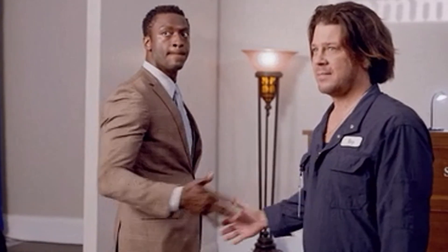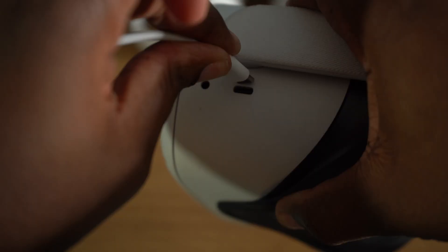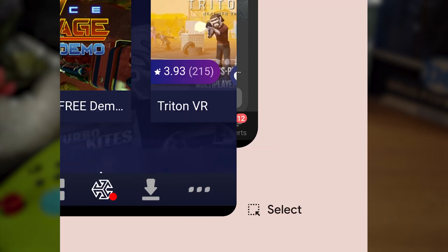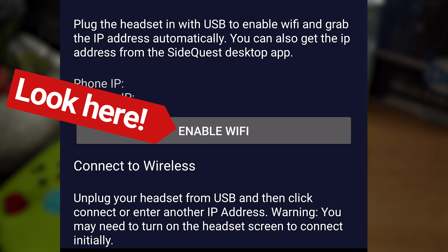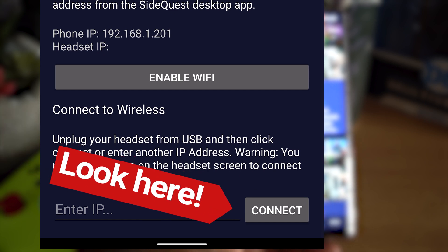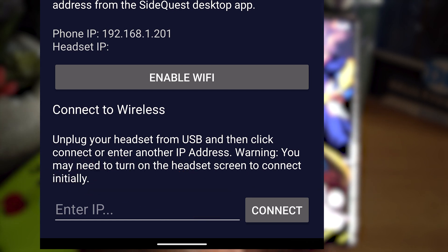Now that the connection is established, let's enable the wireless option for SideQuest so you don't have to plug in your Quest 2 every time you want to connect. With your Quest still connected via USB, open SideQuest, click on the wireless toolbar button, scroll down, and click Enable Wireless. Once done, you can disconnect your Quest from your phone and press the connection button next to the IP address at the bottom of the wireless menu to connect wirelessly, provided you're on the same network.